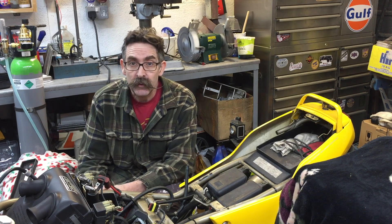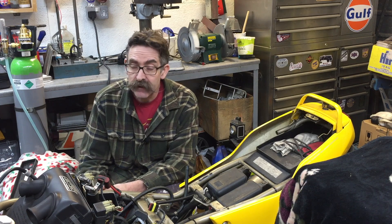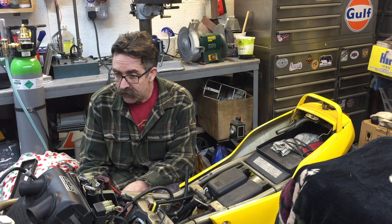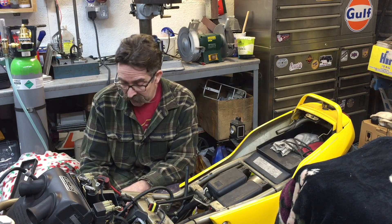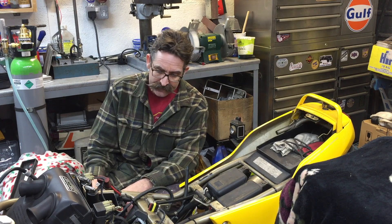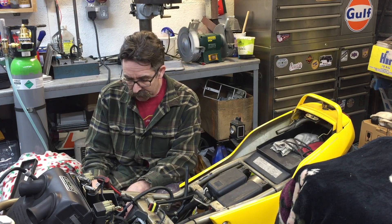Hello, welcome to Toes Garage where this week I've been working on the latest project that's come into the garage. It's a Ducati 600 SS. I picked it up as a non-runner and I've gradually been working my way through it.